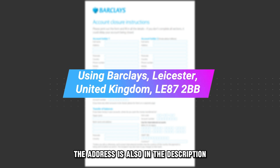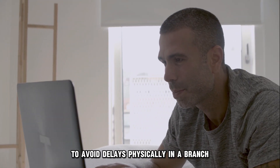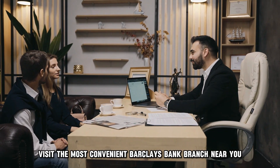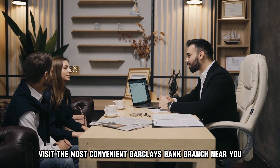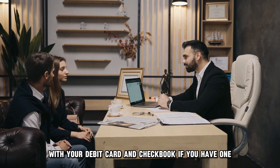The address is also in the description. Ensure you provide the correct details to avoid delays. Physically, in a branch: visit the most convenient Barclays Bank branch near you with your debit card and chequebook if you have one.